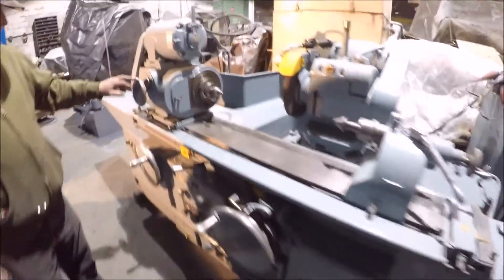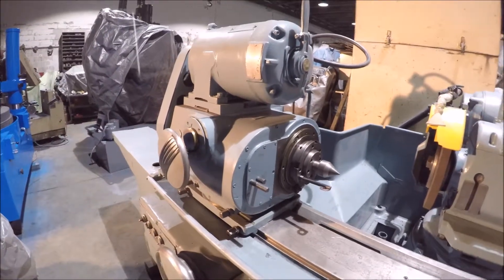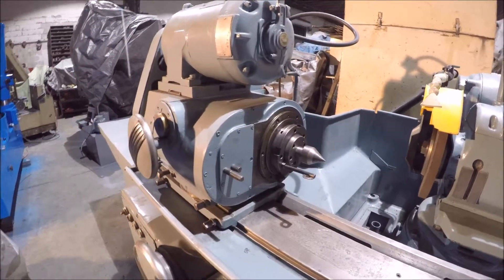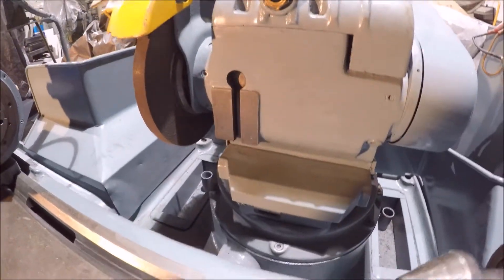Universal means it's got a universal work head on it. It's also a variable speed with a brake. It's also got a universal grinding spindle on it, which means it can swivel left and right.